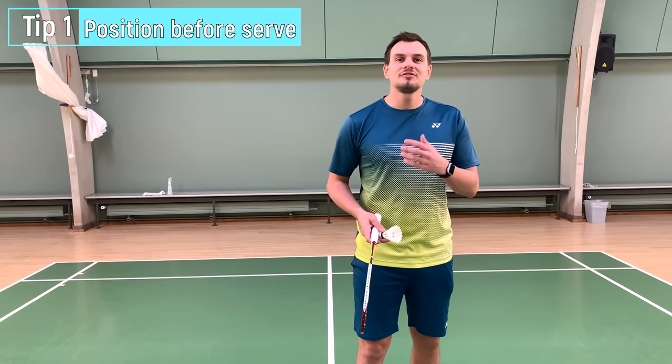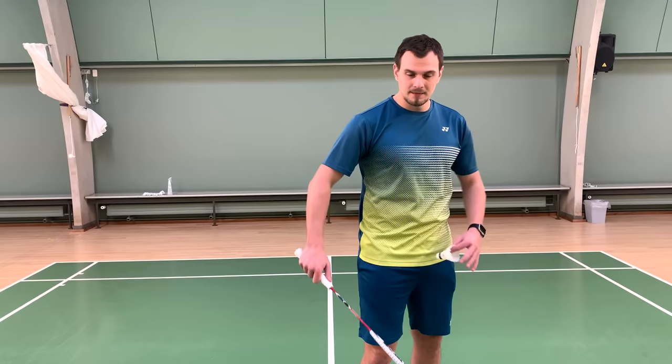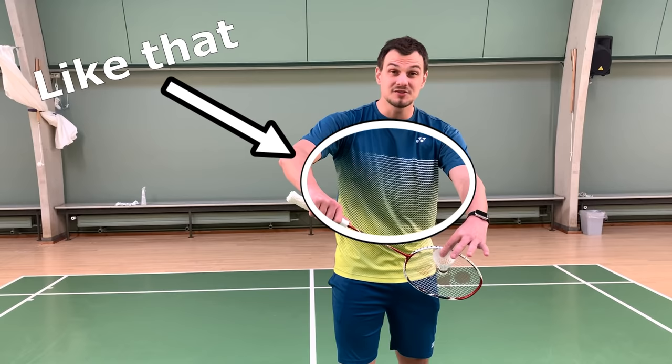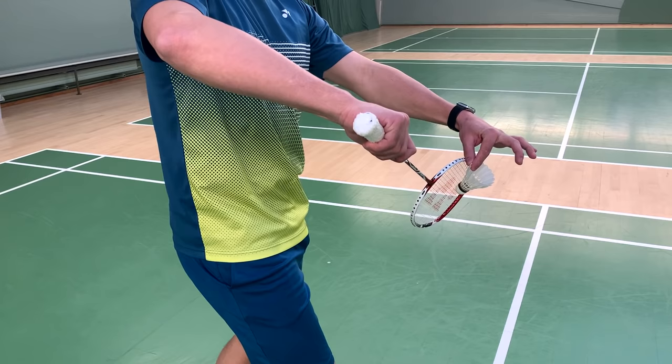The position before starting the serve is so important if you want to do a very good serve. Reaching out with a backhand grip, maybe slide a bit of the grip, going forward and reach with both of your arms away from your body. Don't reach into your stomach — form an O with your arms and go out. This is the first and very important step to reach the perfect serve.